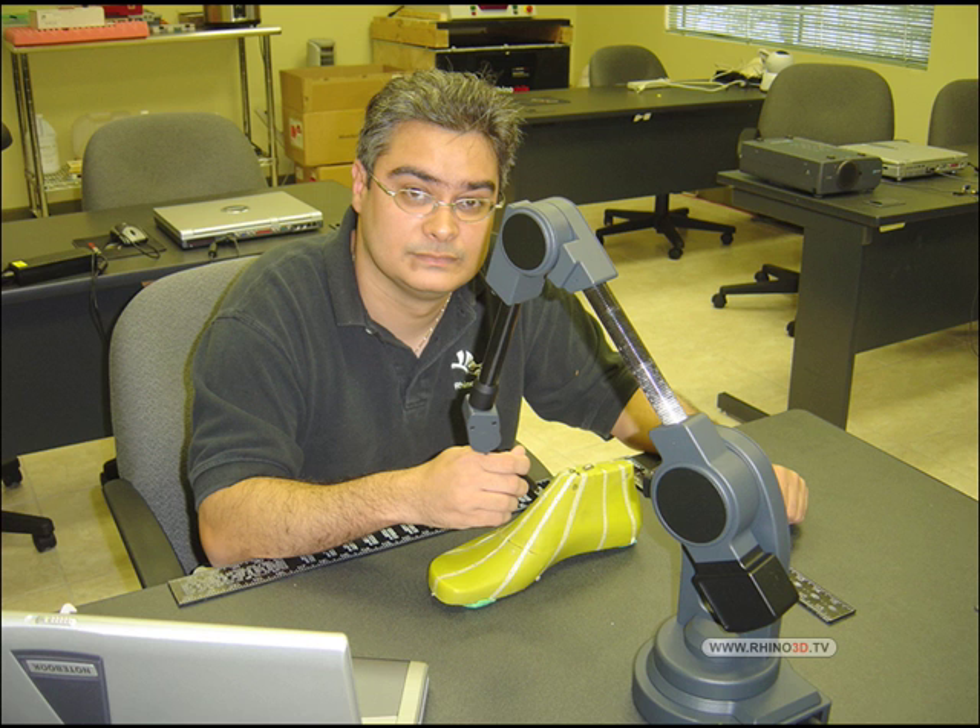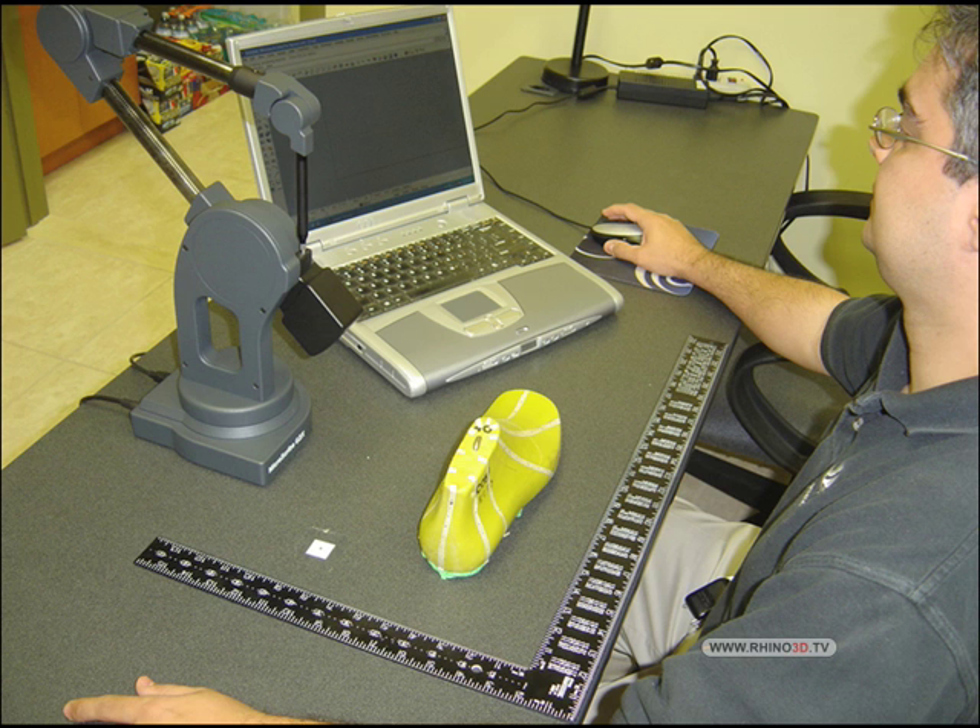This video showcases an overview of using a Microscribe digitizer. Here is my work area.